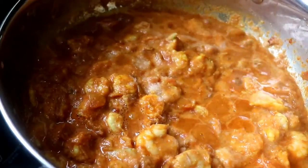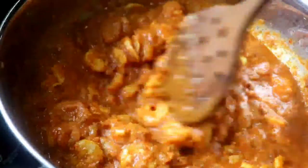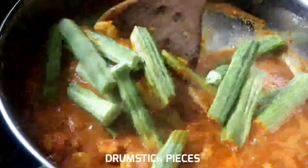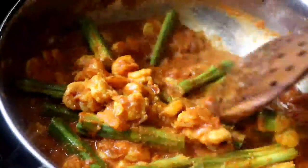Add the tomato paste to the sauce, then add the salt to the sauce. Add the drumstick pieces. Add the prawns and the combination.